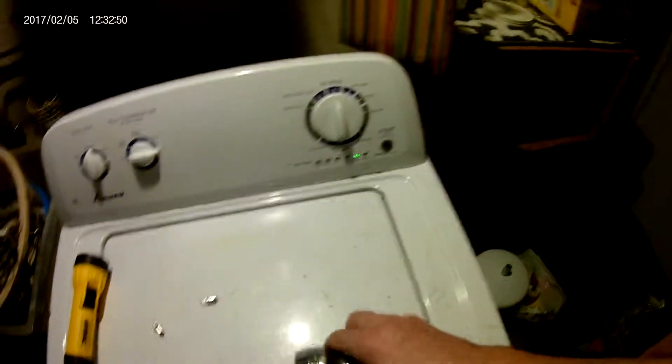And there it is, ready to fire up. Here we go — boy, look at that. Wow, what a difference! And the important thing is it'll have a lot greater battery life now.